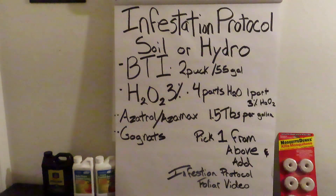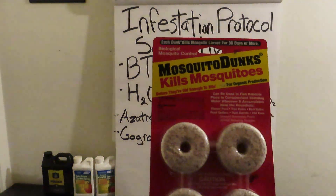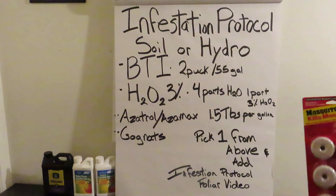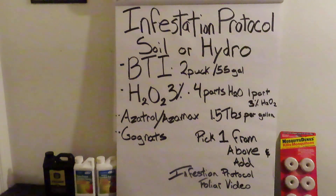Infestation protocol for soil or hydro: we suggest going with BTI, Bacillus thuringiensis israelensis. You can find these at Home Depot, almost any garden store or hardware store — they're everywhere and they work great. The other option is hydrogen peroxide, three percent — available at CVS, Rite Aid, or normal stores. Use four parts water to one part three percent H2O2. Make sure it's three percent, not a higher concentration that would require more dilution.